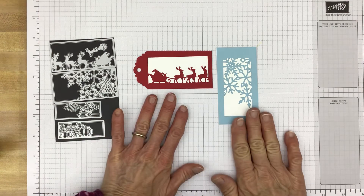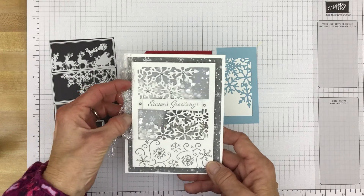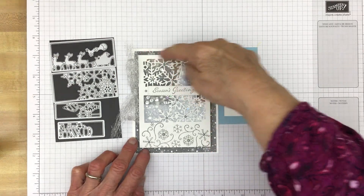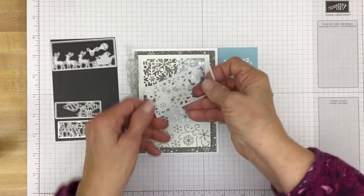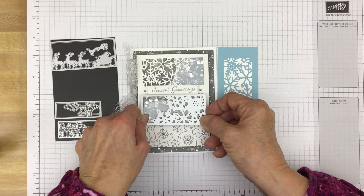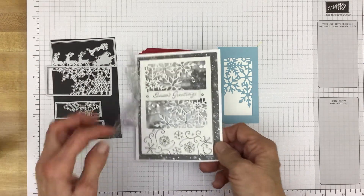What else could you do with these dies? Well, I made a shaker card, because you can make cards with them. This was on my blog for my Tinsel Time Tuesday on the August 30th post. All I did was take my piece of cardstock — I believe it's four and three quarters by three and a half — put the snowflake die on it and cut it. Then about a half inch or five eighths of an inch away, I put that snowflake die right back on there, ran it back through, and had my two die cut images to make this shaker card.